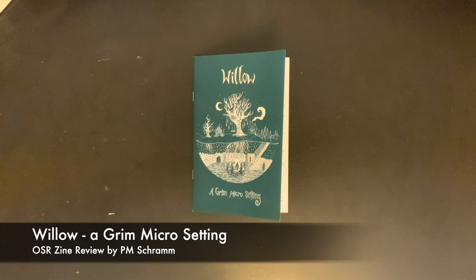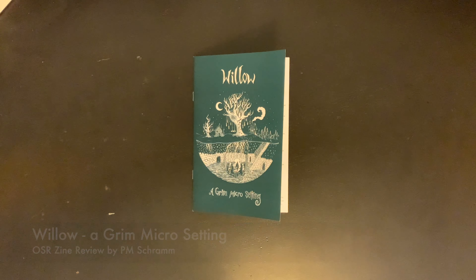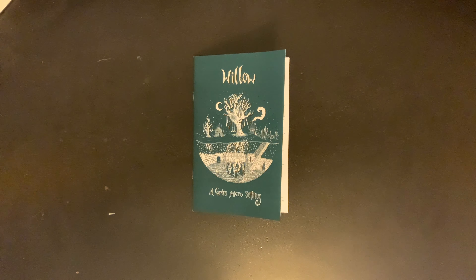Written for ZineQuest 2 by Shane Walsh, creator of Woodfall, a mini hexcrawl setting, Willow delivers Grimm in spades, providing an easy-to-run setting that can be dropped into or used to kick off any OSR campaign. The zine is written for the Swords and Wizardry system, but with a bit of conversion, the material contained within should be able to be used with any similar rule set.